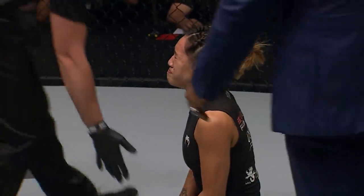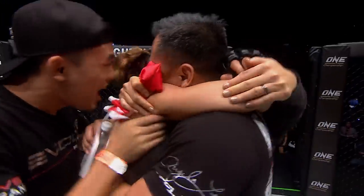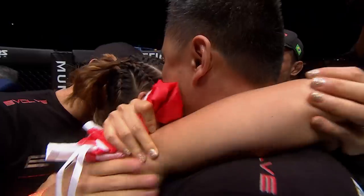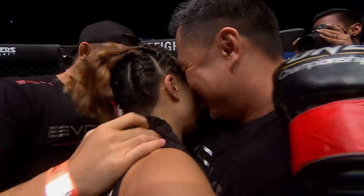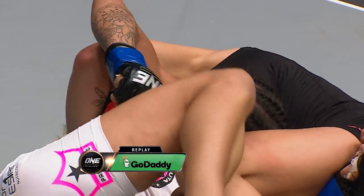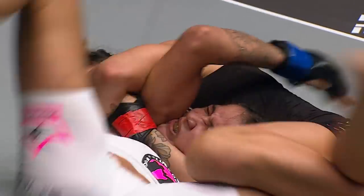Angela Lee has made her second successful defense of a world title. The tears are already falling. The roar around me at the Singapore Indoor Stadium is deafening. Into the arms of her father Ken Lee, who coached her since she was a young girl. The emotion is evident for all to see. The resistance from Estella Nunez was strong, and right up until the very final moment it looked like it was going to continue. But there's the relief — a picture for all of Singapore to look at and be proud. Christian Lee, her brother, giving her a hug.